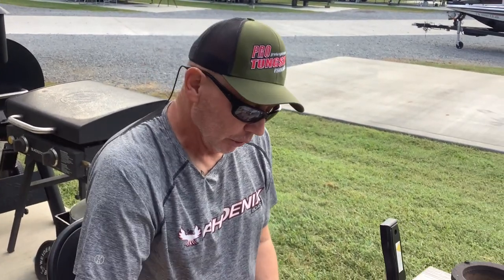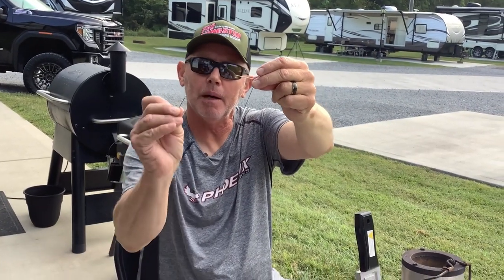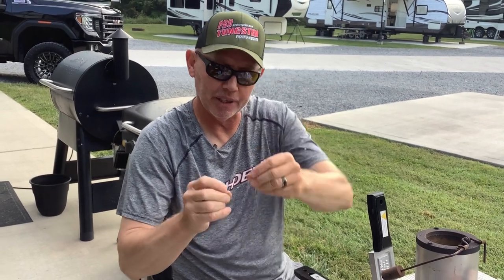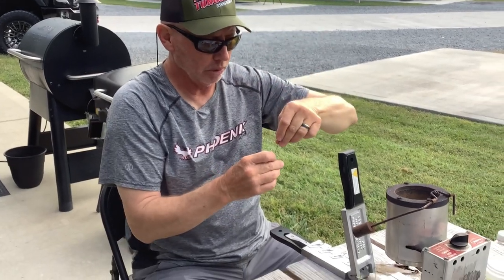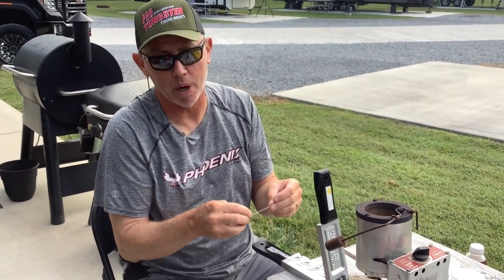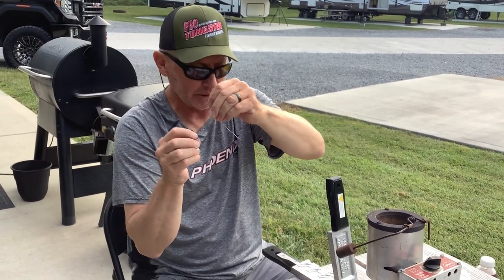I'll open this up — it's got different cavities in it from one-eighth to one-half ounce: eighth, quarter, three-eighths, and half. I'm pouring quarter ounce on spinnerbaits right now because I use that a lot in the fall. You can see where I've got it bent — now I'm gonna take my hook and slide it over right there. It hangs right there. Now we're gonna lay it in the mold, and this is the most precise part.